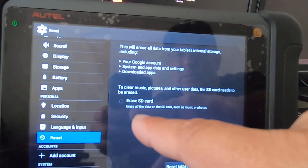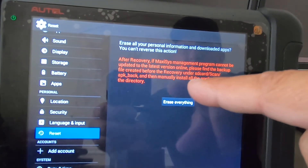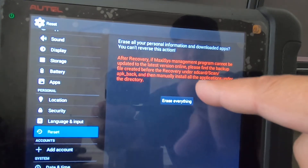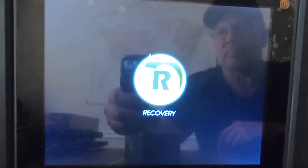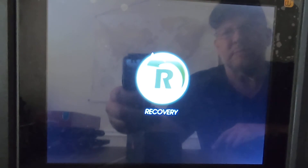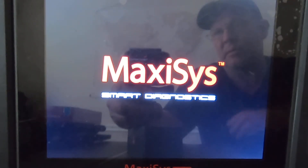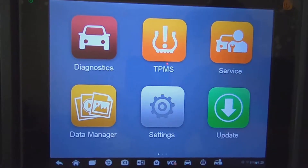Reset tablet. I don't have an SD card installed at the moment. Here we go. It's already rebooting so it may not take long. Autel said this would be an acceptable procedure — just do a factory reset and then re-update all the MaxiSys software. So we're back up at the screen now.